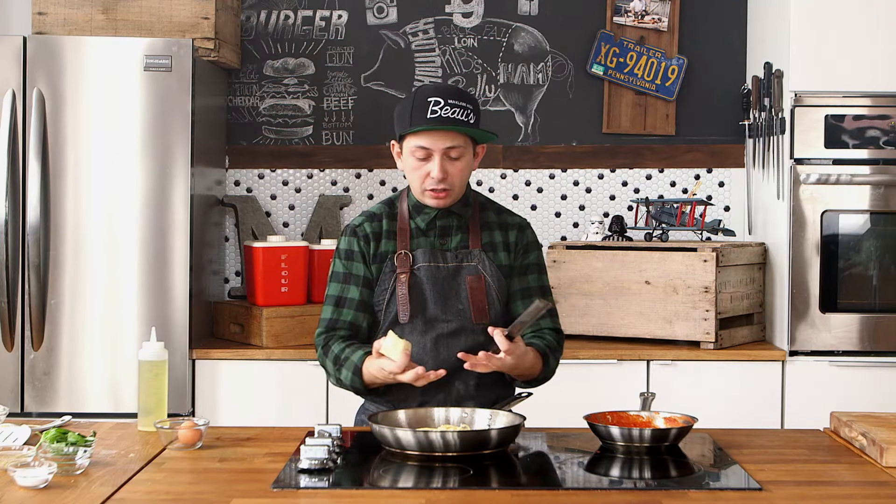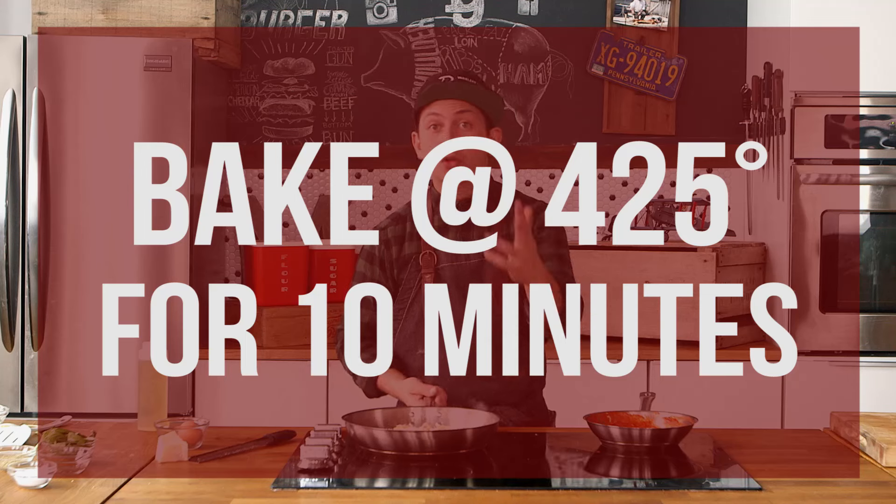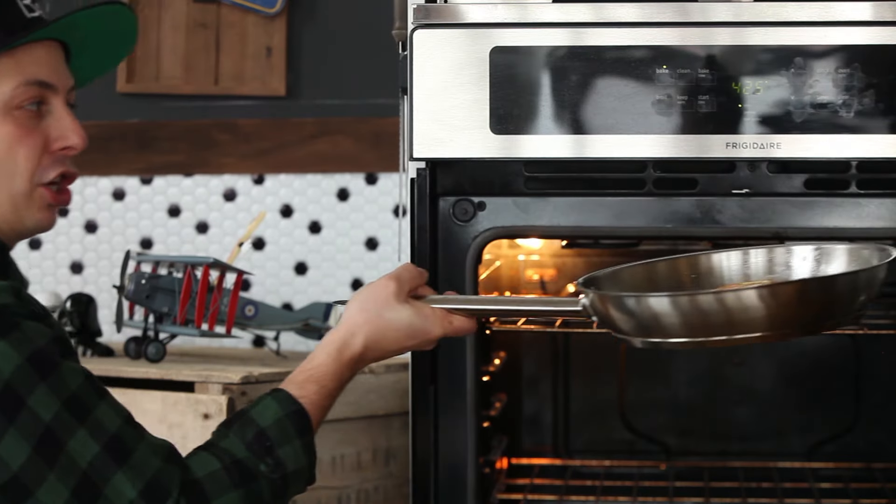Once we have a nice crust forming on the bottom of our fripazza, we're going to take a little bit of Parmesan cheese, and this is going to go in the oven at 425 for about 10 minutes. In she goes.